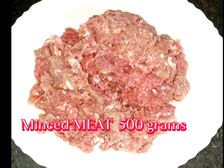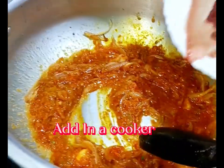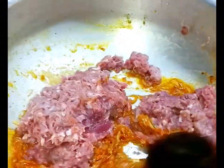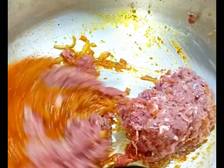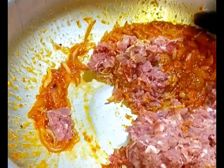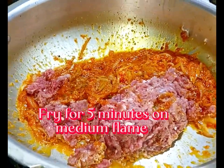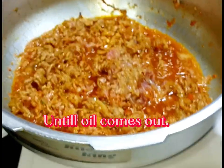Minced meat, 500 grams. Add in the cooker. Fry for 5 minutes on medium flame until oil comes out.